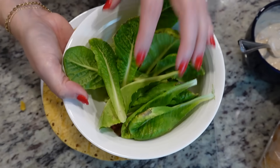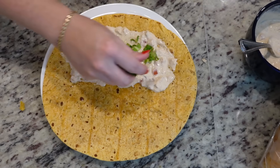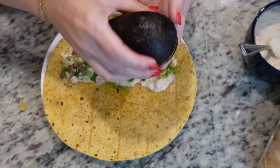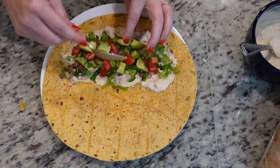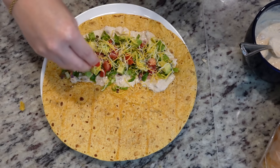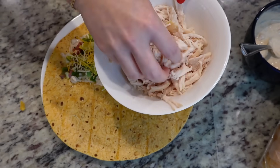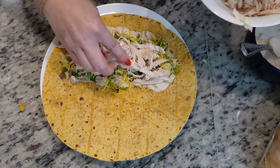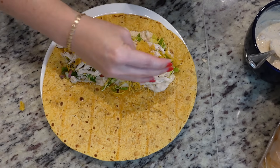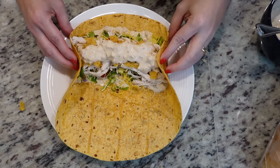I forgot to chop my lettuce — I grabbed this from our garden, let me chop it real quick. Okay, I've got some shredded lettuce. Let's add that over top of our sauce. We've got some chopped tomato, and I've got this avocado that I need to use because it's starting to go soft. I've got some taco blend cheese leftover from taco night, so we'll add a little bit of that on top. Let's put our chicken on next — I used rotisserie chicken, but you could even use canned chicken. We're going to add our Fritos on top for a good crunch, and some more sauce on top.